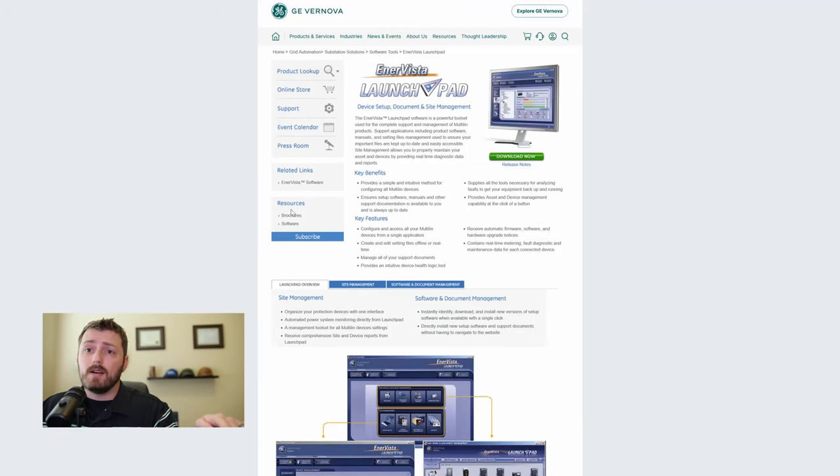Unlike the SEL relays where the same software - AcSELerator - works for every single SEL relay, there's different software for each of these GE relays, so I'm going to show you how we handle that as we go along.